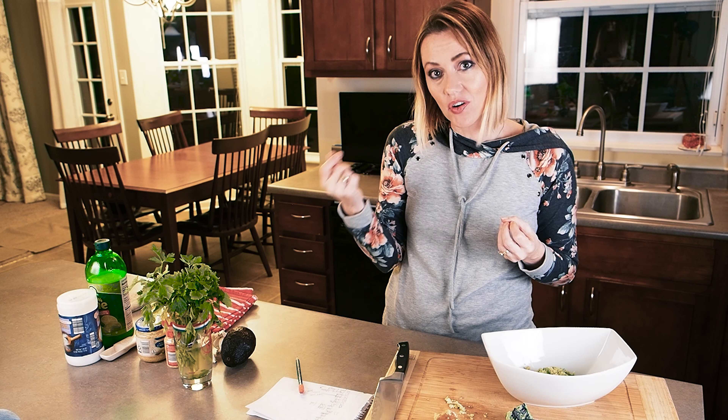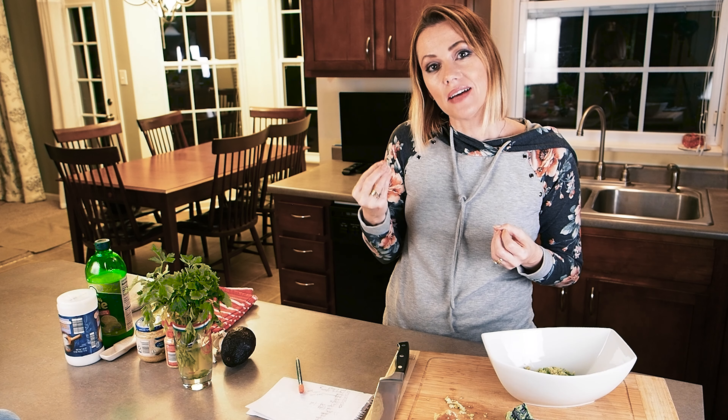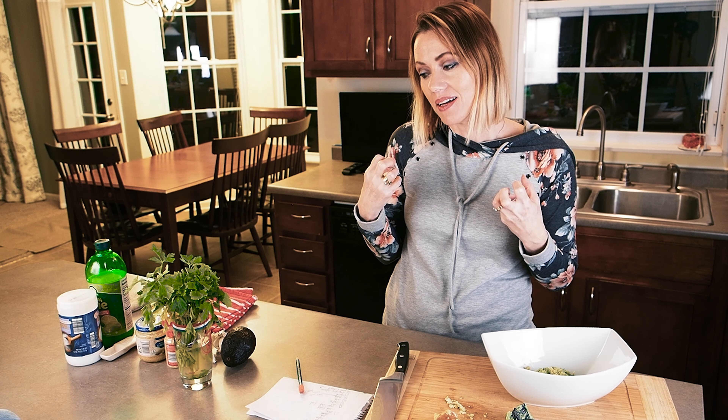Even though you're going to have salt on your tortilla chips, you want enough salt to bring out the flavor. You can't really taste and test it when you're making it because it's going to take hours for the flavors to meld. You wouldn't want to taste it to see if you need to add more until it's been several hours.